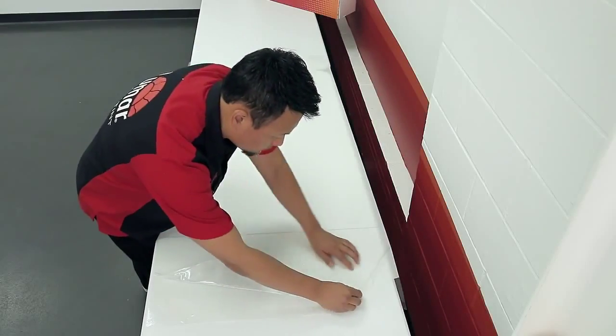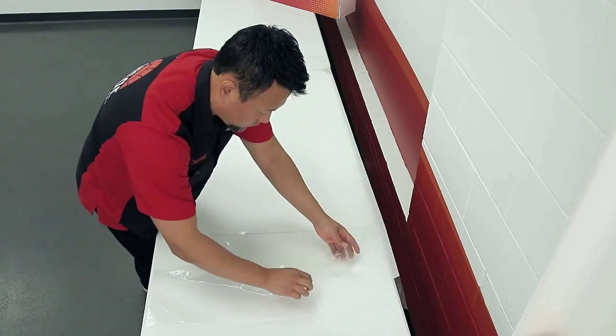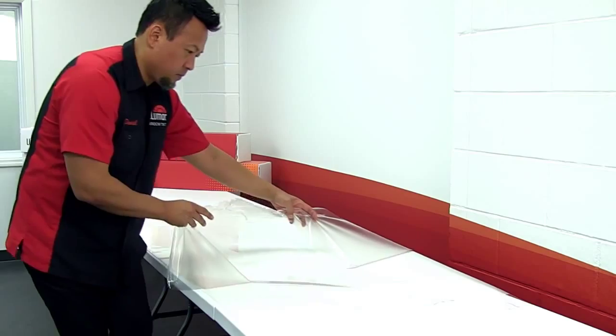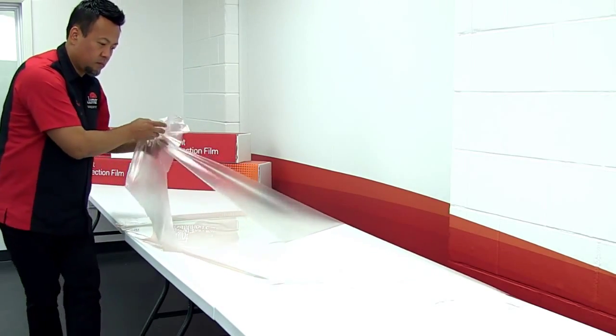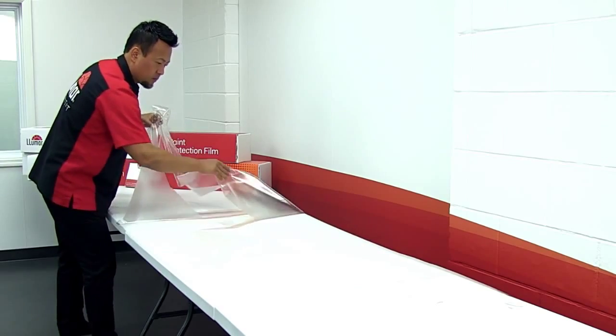Once the film is secured, lift one corner of the film and begin peeling. Remove the excess material from the liner. Watch for plot lines so you do not accidentally remove part of the pattern — it should remain adhered to the liner.